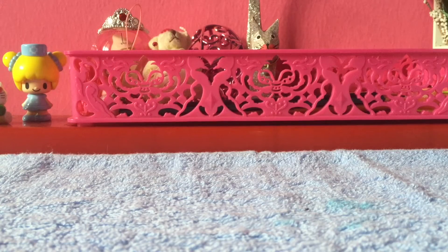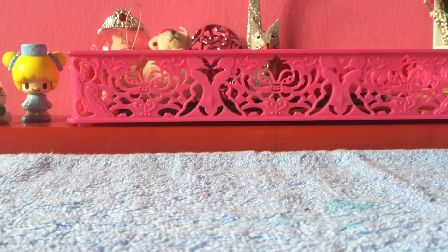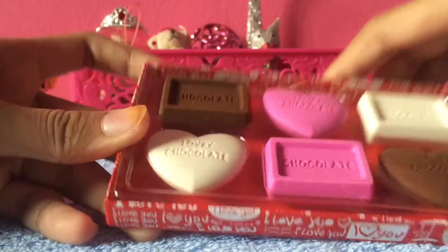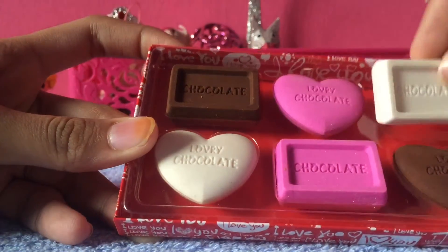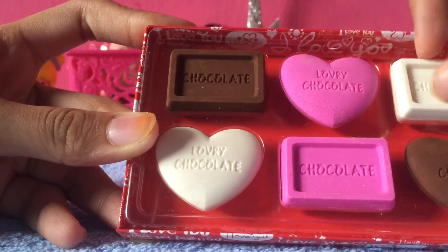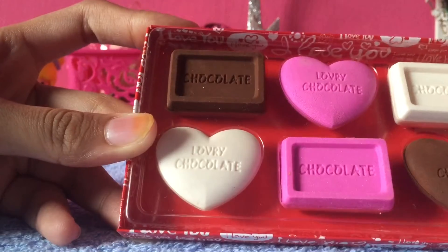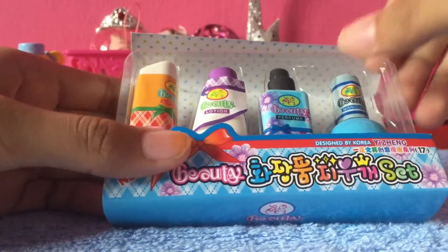Now I'll go through the last ones I have. They all came in specific packaging which I didn't open because I thought it suited them. First I have this chocolate one — it has a cover on top which I took off — and they smell like chocolate, which is awesome! It comes in two different shapes: a regular chocolate one and a heart one, in three colors: chocolate, pink, and white.